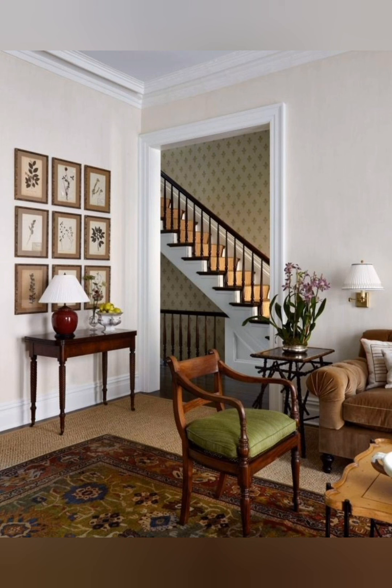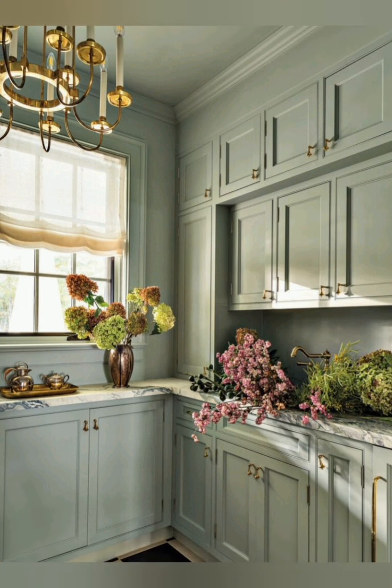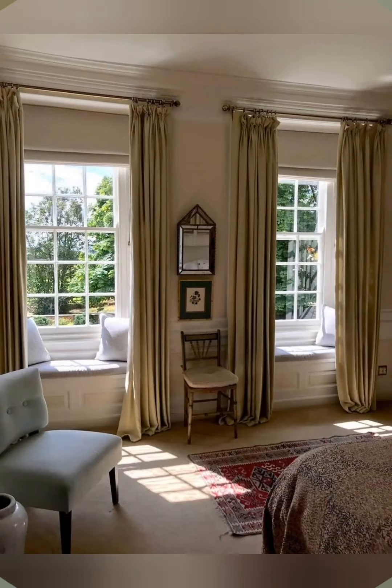Vintage rugs: Lay down vintage or antique rugs with patterns and colors that complement your farmhouse palette. Wall stencils: Use stencils to create patterns or designs on walls, mimicking old-world charm and craftsmanship.